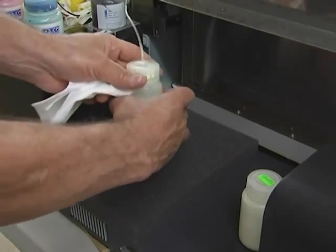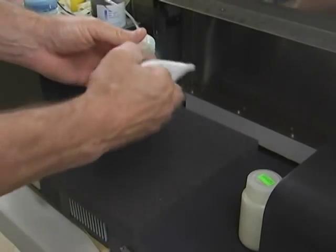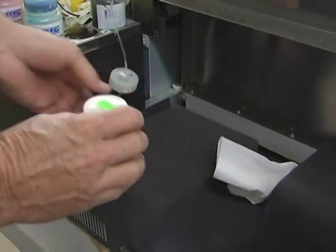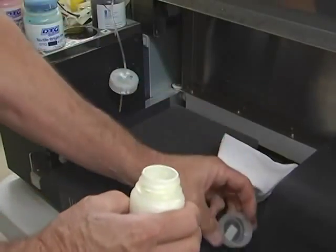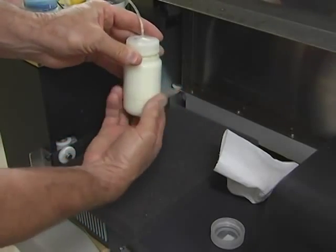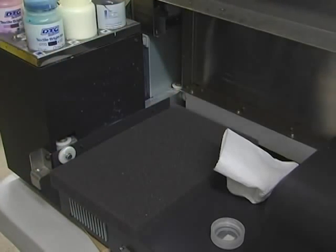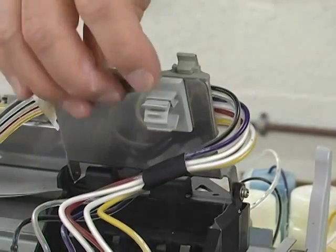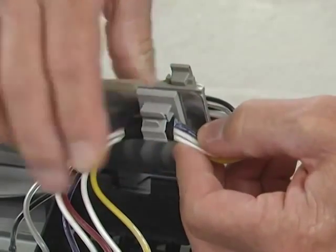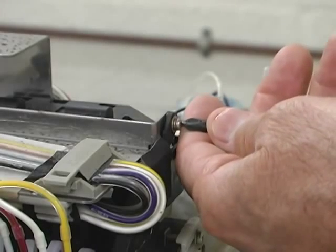Remove the waste ink bottle and reinstall the white ink bottle. Secure the ink tube bundle to the top of the print head carriage. Fold the top down and tighten the two screws back in place.